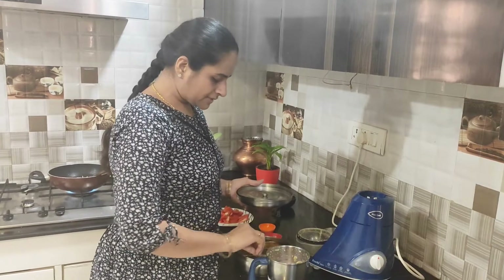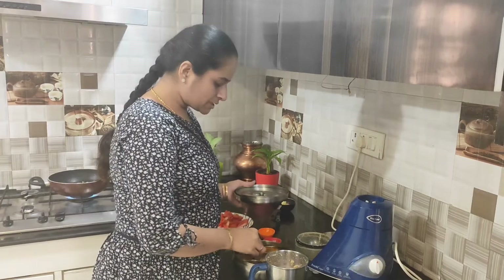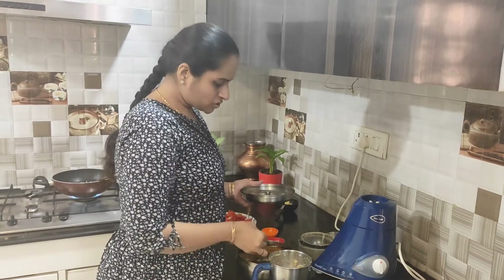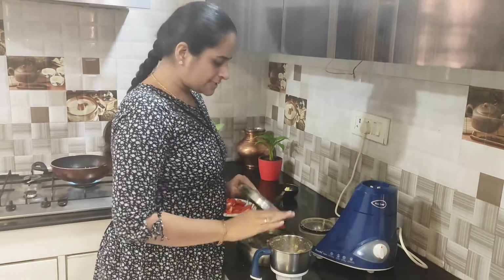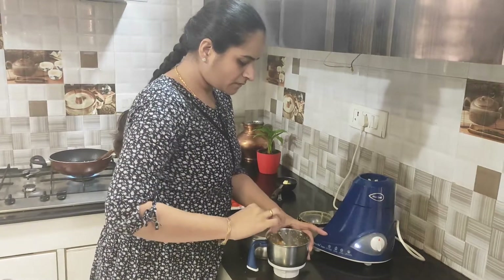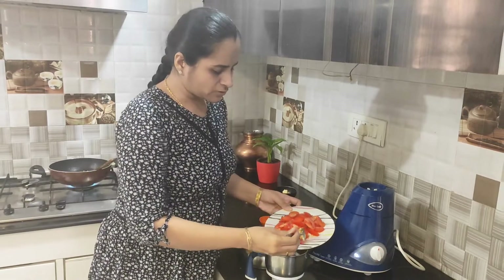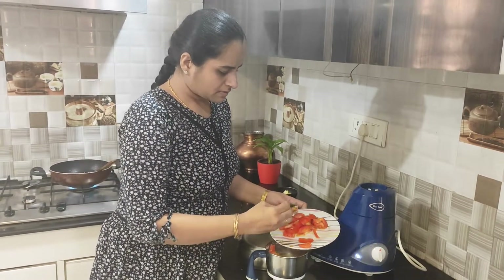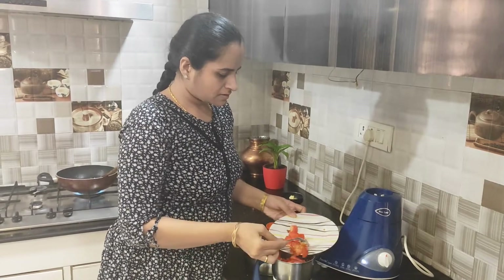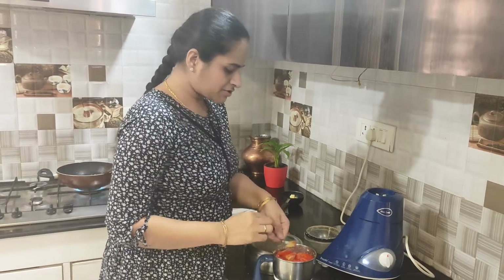We will add the masala. The masala is sweet. I will add 1 chunk of masala powder. Mix it well and then add the tomatoes. The main part is now ready.